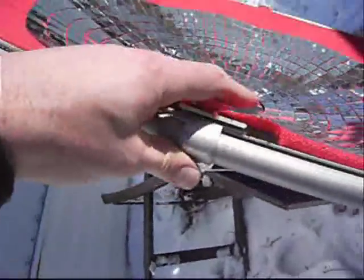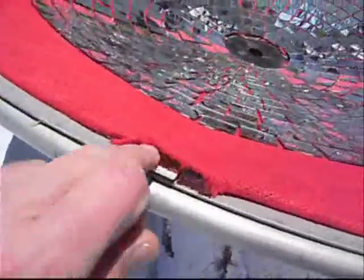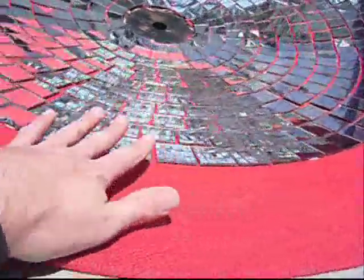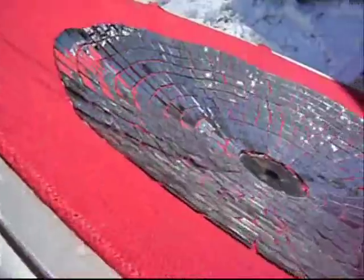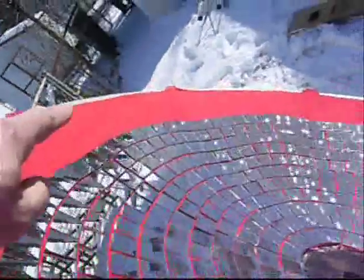I used Gorilla Glue to set each one between each section, and then it goes like a pie each way. I'd set it in there with the glue still wet, of course, and put weights on it to make it bowl in. Then I'd have to let that sit pretty much overnight. Then the next night, same thing — cut out another piece of pie with the board, glue it in, set it in, put the weights on it, let it dry. And then just went all the way around like that.